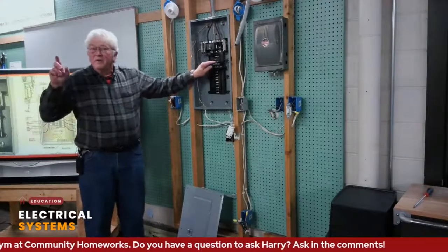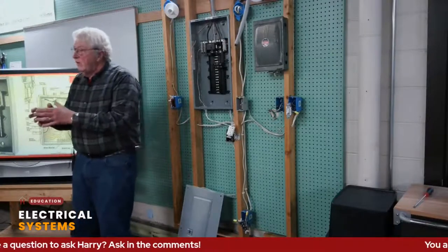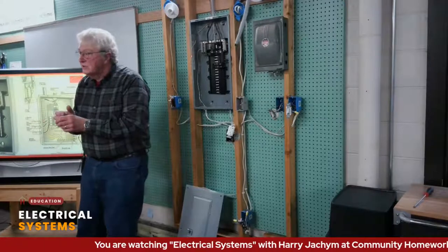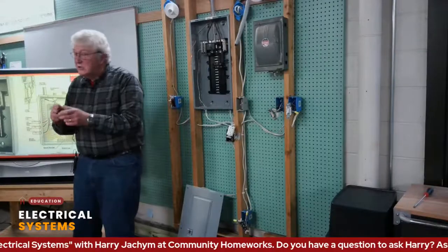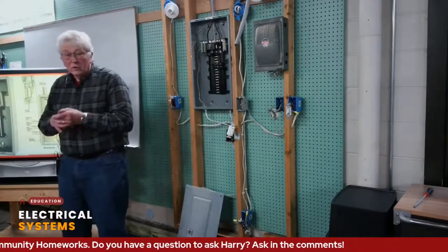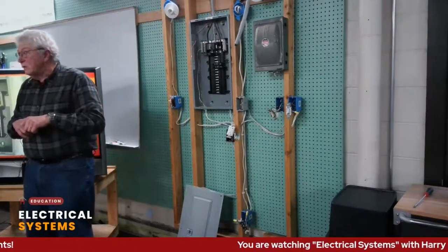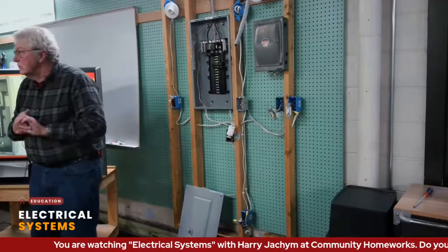What causes an overheated outlet? There are a lot of things. One is if the cord is not sufficient for the appliance you're using, or there may be loose connections within the plug, or some sort of short or loose connection in the actual outlet. And if you're in a home built in the 70s, you may even have aluminum wire in there — and that's almost as dangerous as old knob-and-tube wiring.